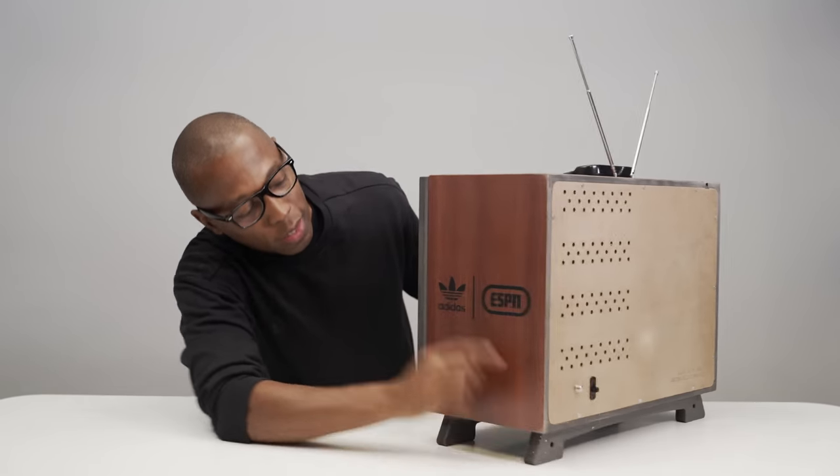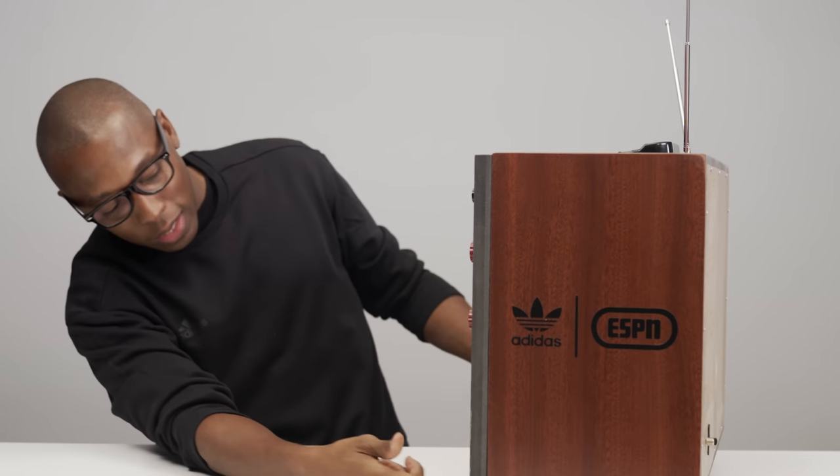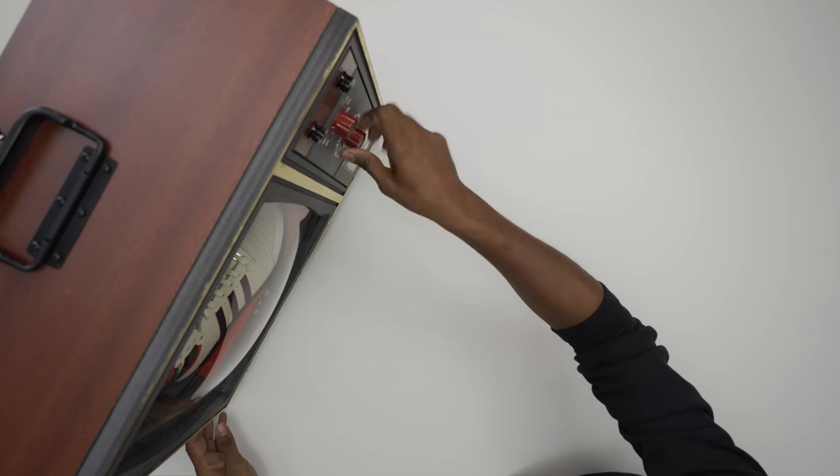On the sides here it has Adidas, has ESPN in there, and it even has little feet on the bottom. Whoever did this — this is dope. This came together super clean.